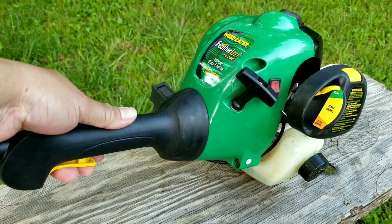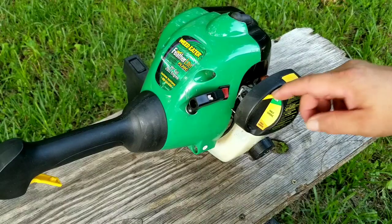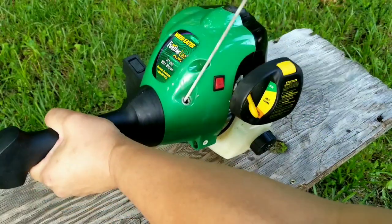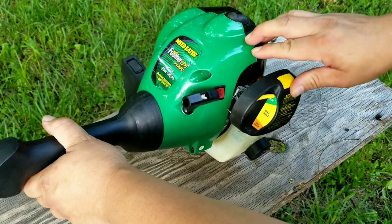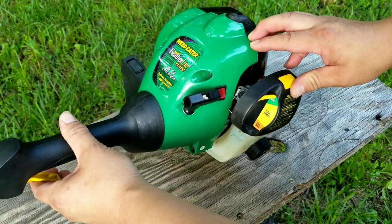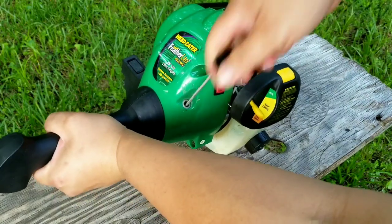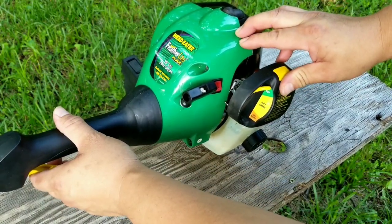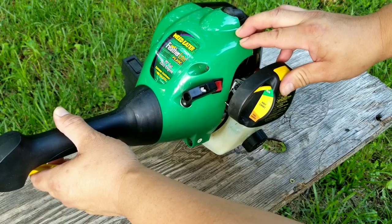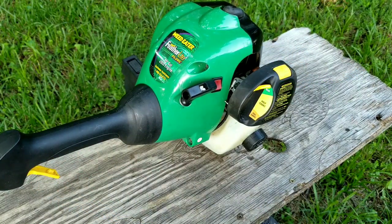So that everyone's on the same page, let's start it up and see if this problem is the same one you're having. Now to fix this problem we're going to try adjusting the carburetor first, and if that doesn't work then we'll try inspecting the carburetor for any further problems.